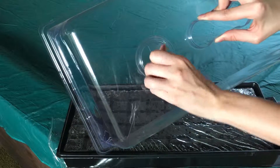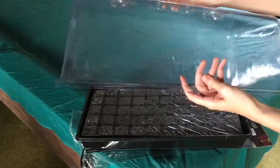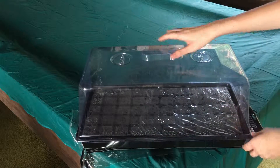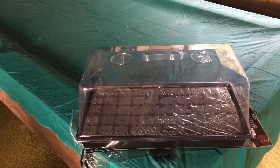There's also a ventilation hole on the other side. It's plastic and flexible, and it rests right on top — it fits pretty snugly. And there you go, that's the Viagro 50-plug system.